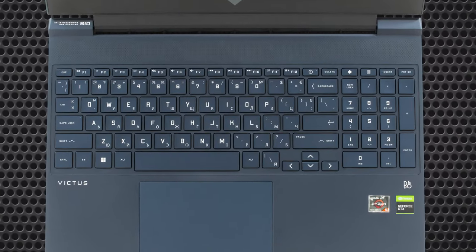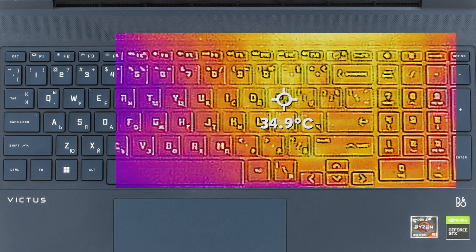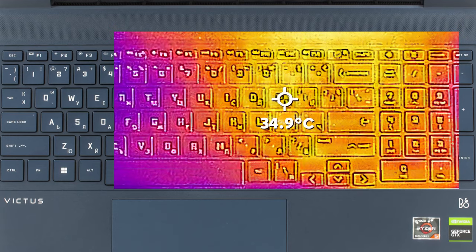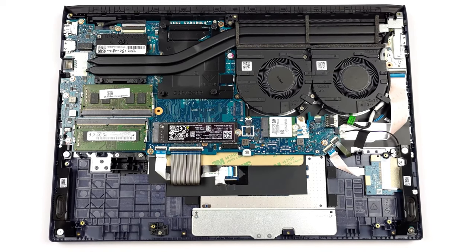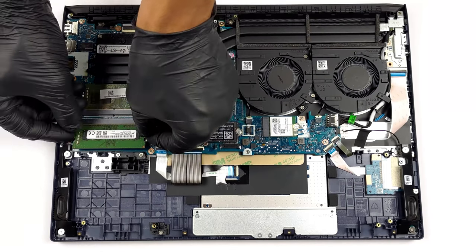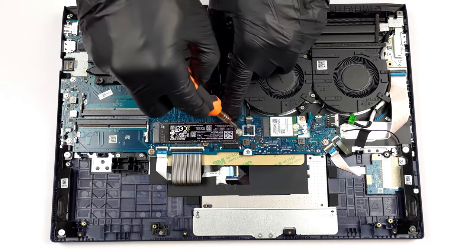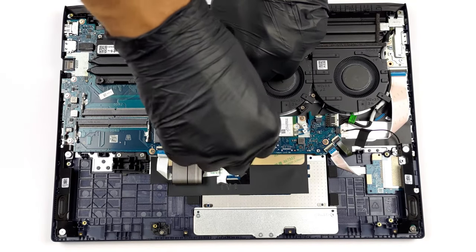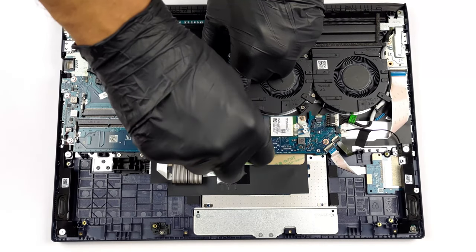The Victus 15 surprises us with its comfort. The fans aren't audible most of the time, while the base has a hotspot of just 35 degrees Celsius. Once inside, the Victus offers two SODIMM slots for up to 32 GB of DDR4 memory, as well as one M.2 PCIe Gen 3 SSD slot. We'll leave our disassembly video in the description in case you already have the Victus 15 and want to know how to upgrade it.